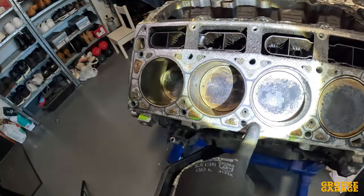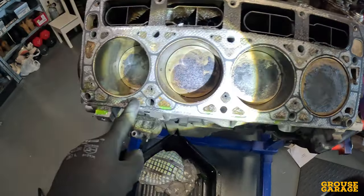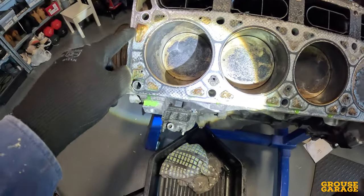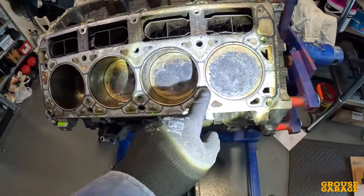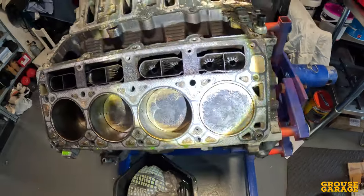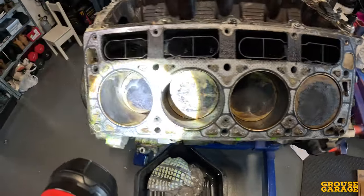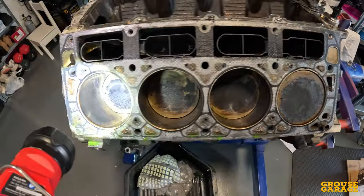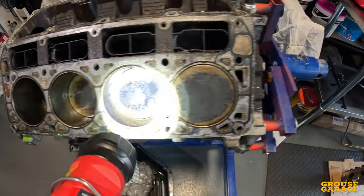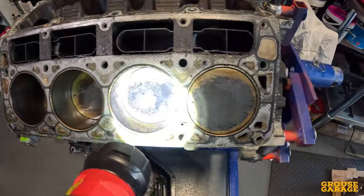Look at all that shit in the water jackets there — oh, that's solid too. That's quite solid as well. So we're going to need some work on this block. Might even have to send it away for a hot dip. Yes, in fact I think I will do that just to be safe, which means I'm going to have to strip the pistons out and then give it a hone and a re-ring. The build just keeps getting deeper and deeper.